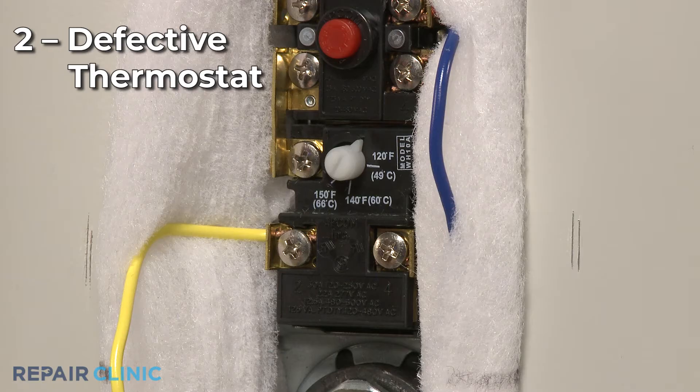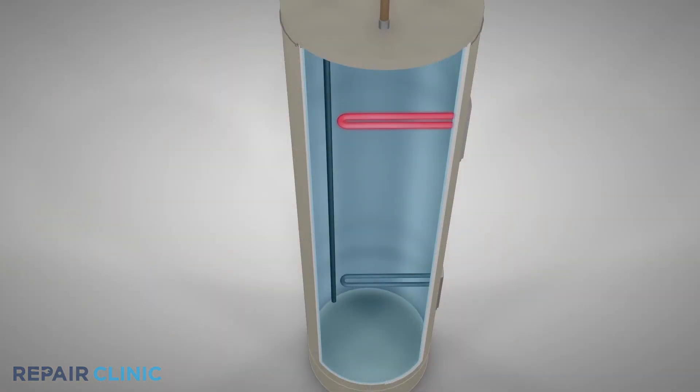Each heating element has its own thermostat that monitors the water temperature and switches on the element if the temperature drops too low. A defective thermostat may allow continuous voltage to reach a heating element, resulting in the water being overheated.